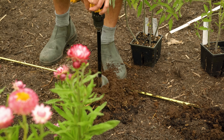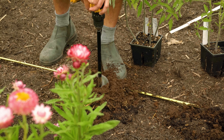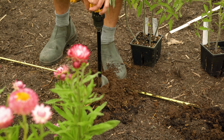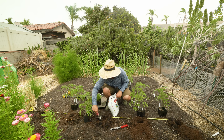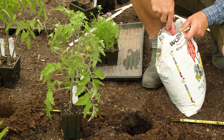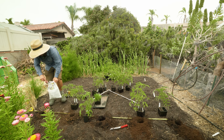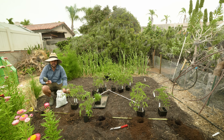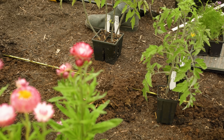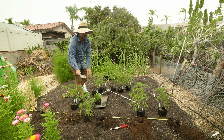Each tomato is going to get a nice scoop of warm gold. What I like about warm gold is that it has the worm castings, which are great, but it also already has some rock dust and kelp mixed in. Both of those provide trace minerals and elements that are sometimes hard to find in garden soil. It's also not a straight fertilizer, so it's not going to burn your plants — unlike putting a big scoop of traditional organic fertilizer in the bottom, which might be too much for the tomatoes to handle. I'll come through and sprinkle in a little azomite as well.